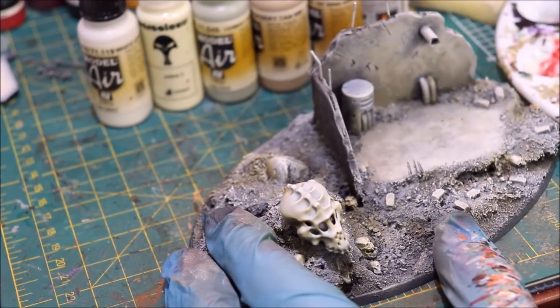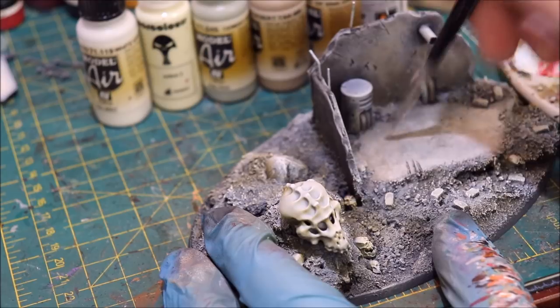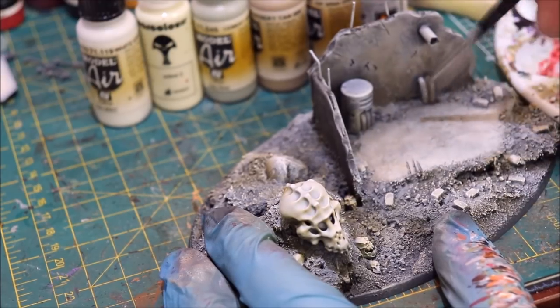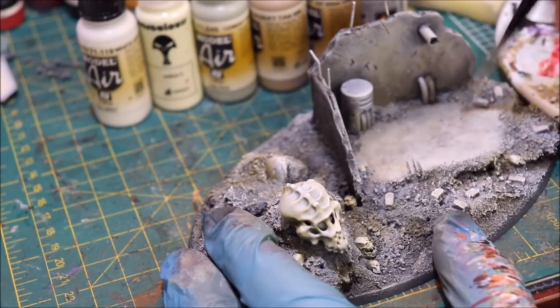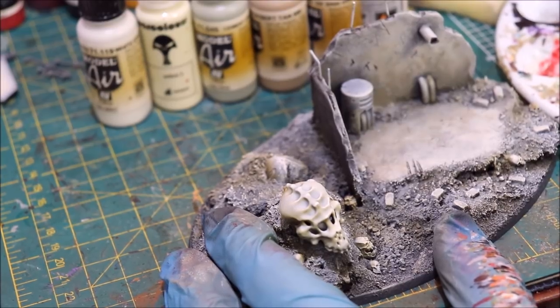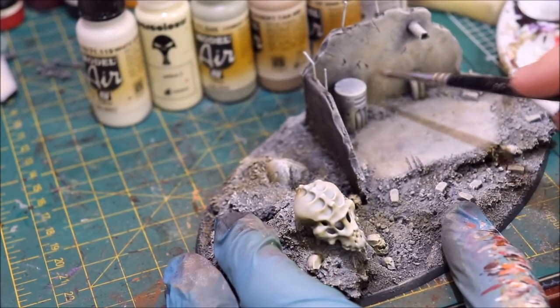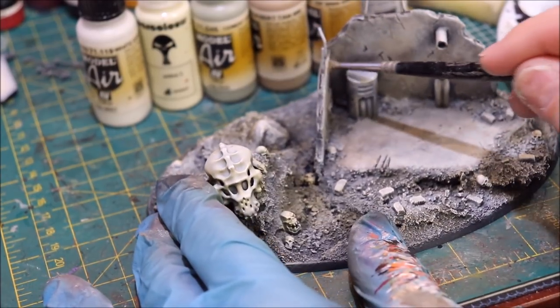At different depths as we stipple around, we go back into our brown — the next color up — just wiping it and shutting that down a little more. Please do not use your nice brush for this — for the love of god, don't ruin a brush doing an old dirty cement wall. It'll make me very sad if I cause somebody to ruin a brush.